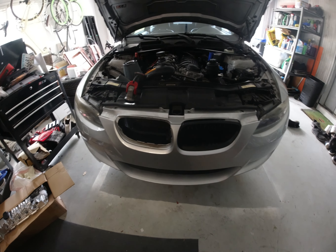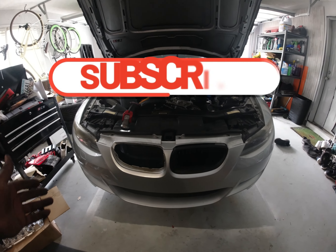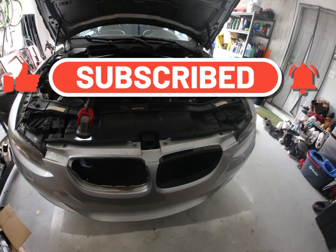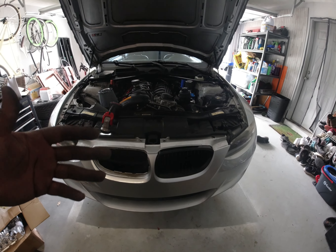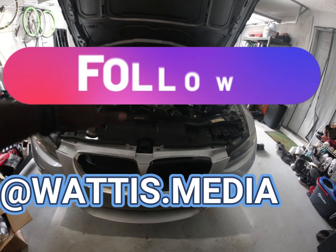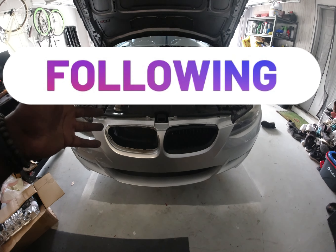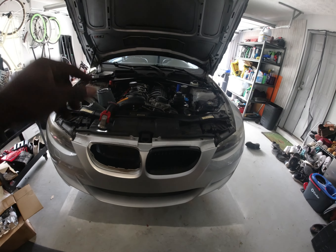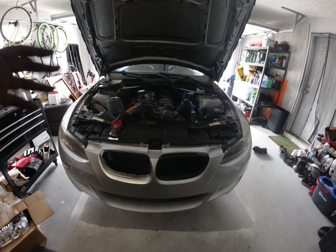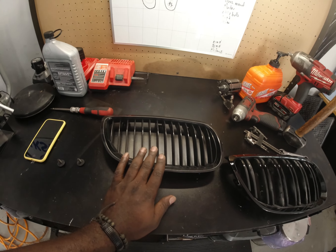Before we start, thank you so much for your support. I appreciate all the viewers who came back to watch more videos like these. For new viewers, welcome to my channel — this is Wadi's Media. We're currently working on making a car look a little better. This is a BMW 335i N54 platform, 2008 coupe manual, pretty nice.